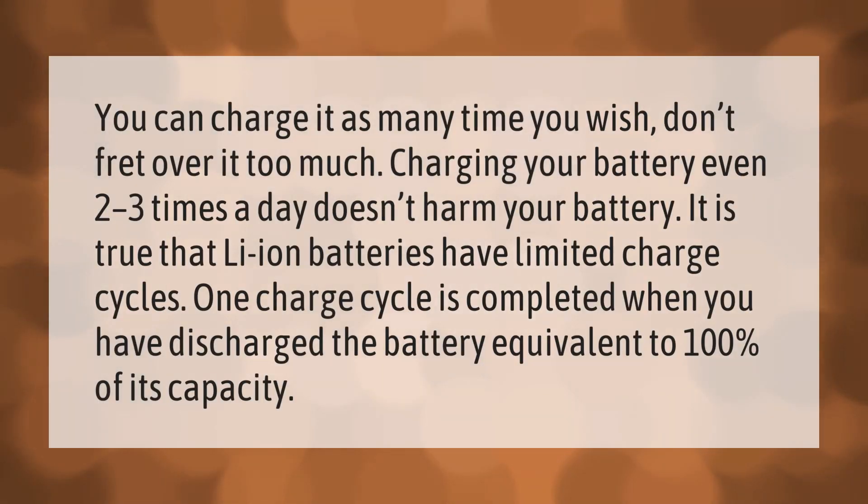You can charge it as many times as you wish — don't fret over it too much. Charging your battery even two to three times a day doesn't harm your battery.